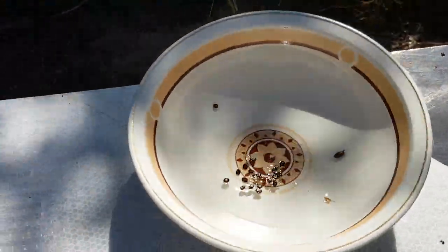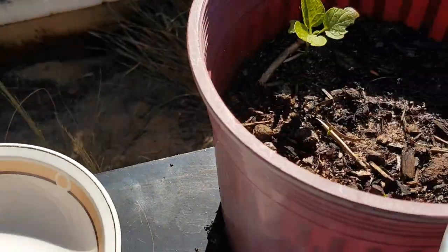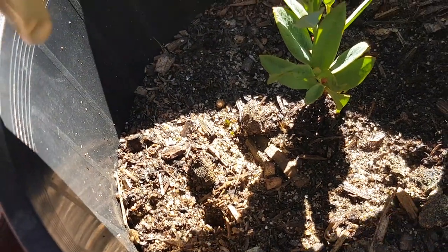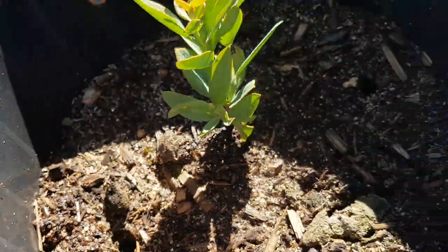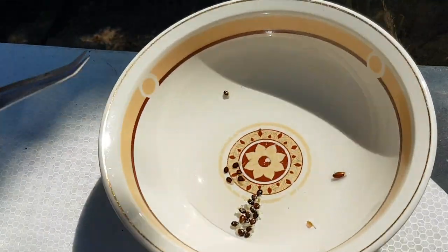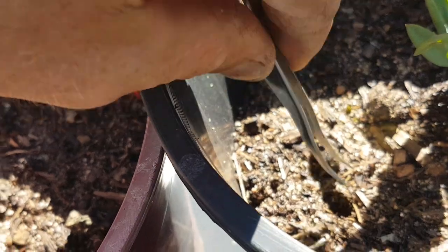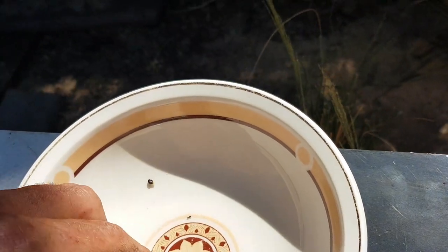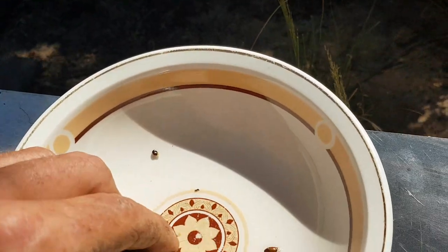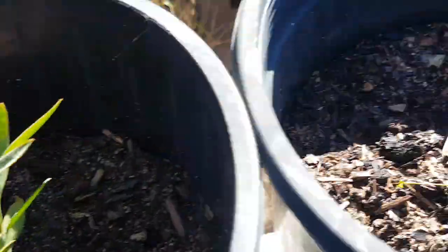Let's plant some of these jam tree seeds in with these sandalwood trees. I've got my pencil here — we're going to put a hole like that on either side and plant two seeds per pot, so hopefully at least one will germinate. I'll be doing the same for those concrete rings. There's one seed — plant that in the hole. That seed there looks really big — we'll plant it and see what comes up.